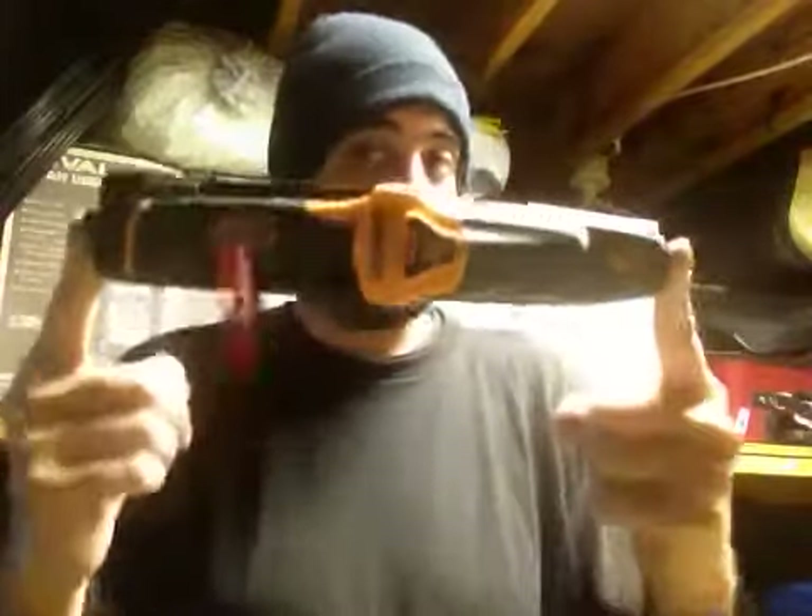What's going on guys? It's Mark with Extreme Edge Custom Kydex and I'm coming at you with a review today of the Bear Grylls Extreme Survival Pro.